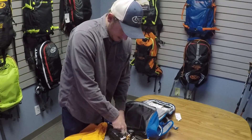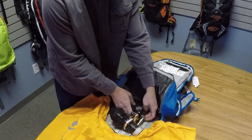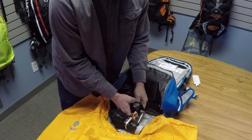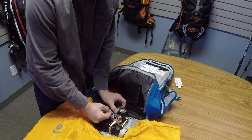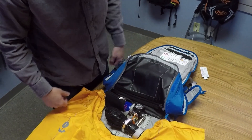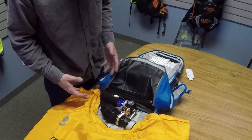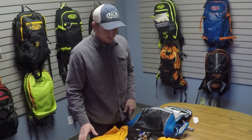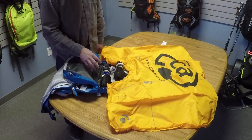Once that's hooked up, push the cylinder into its designated pocket and zip it up. We also have a nice velcro strap that goes along the collar of the cylinder — that's going to keep it nice and sturdy. Like that, the cylinder is hooked up and ready to go. Your bag is ready to fire.